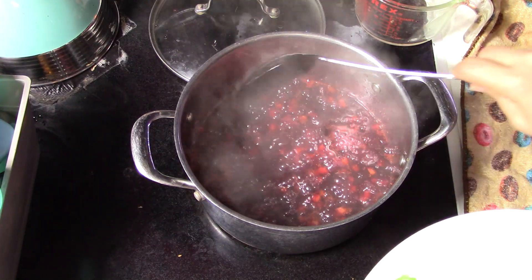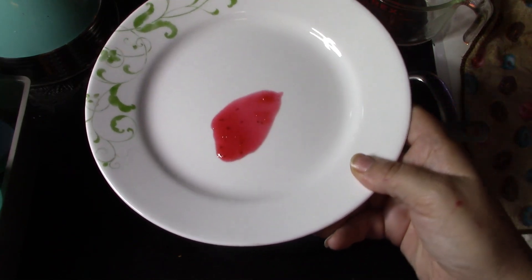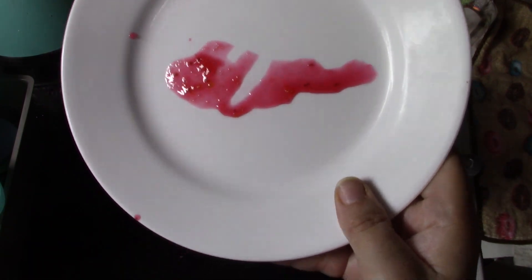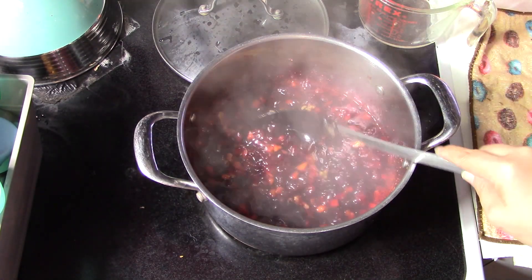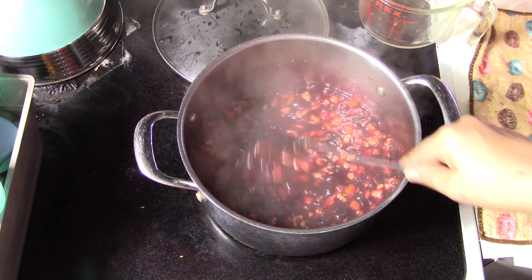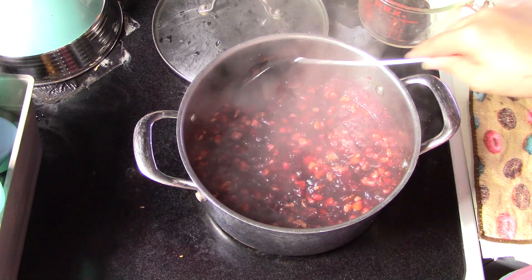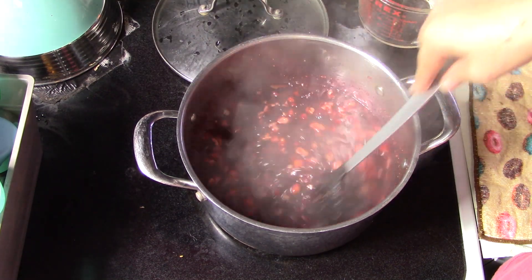It's been about 10 minutes. We aren't using any pectin in this recipe, so to test if it gels, put some on a plate and pop it in the freezer for just a few minutes to see if it's set. It's not quite set yet — and that's a good stage right now to add our nuts. This is really starting to thicken up now, so we're going to cook this for about five more minutes and then test for set again. At this stage, stir consistently — don't walk away. Also, if you don't like nuts or know people with a nut allergy, just leave the nuts out.